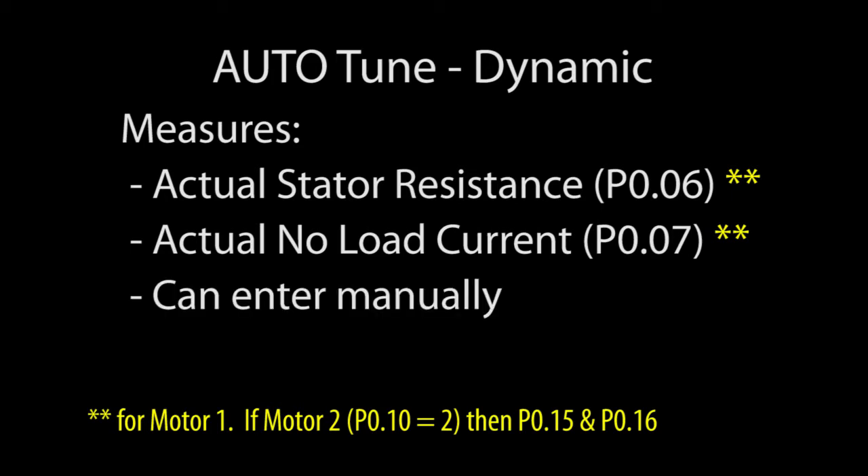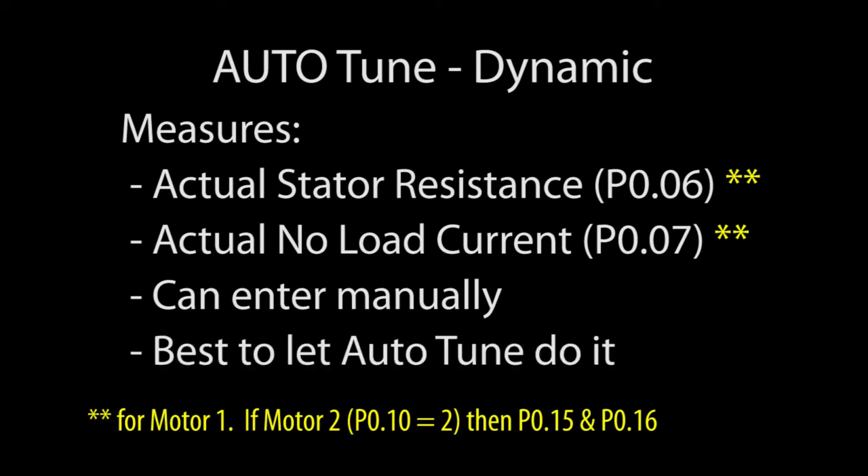You could enter the values manually from the vendor's data sheet if you want to, but Auto-Tune is so quick and easy, it's best just to let the drive measure what it actually sees.